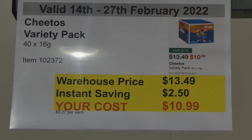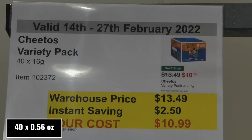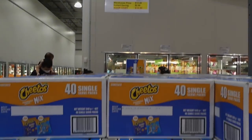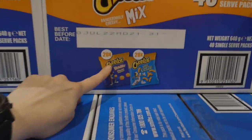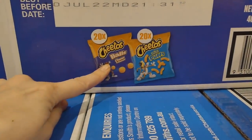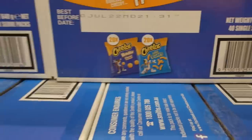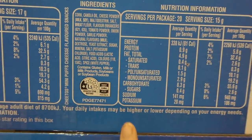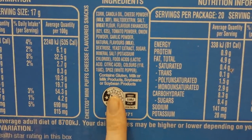Cheetos variety pack — 40 of the 16 gram bags — is $2.50 off down to $11. You get 20 of the Cheetos balls in cheese and bacon, and 20 of the mini puffs.